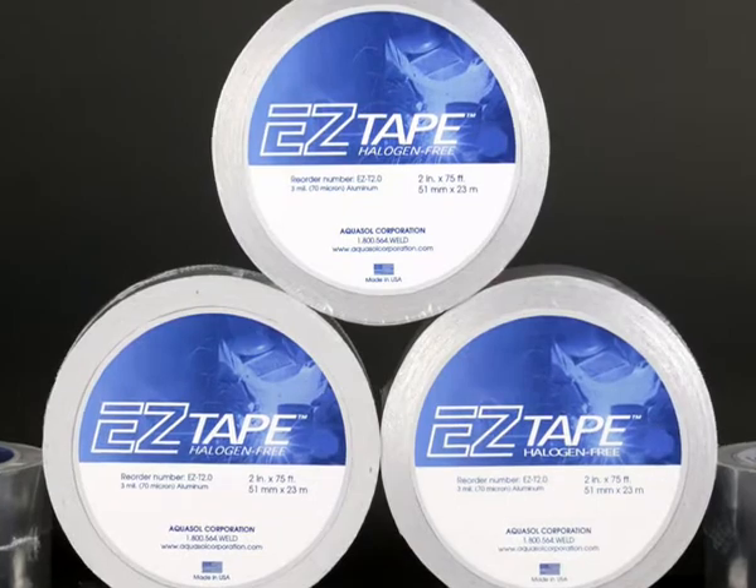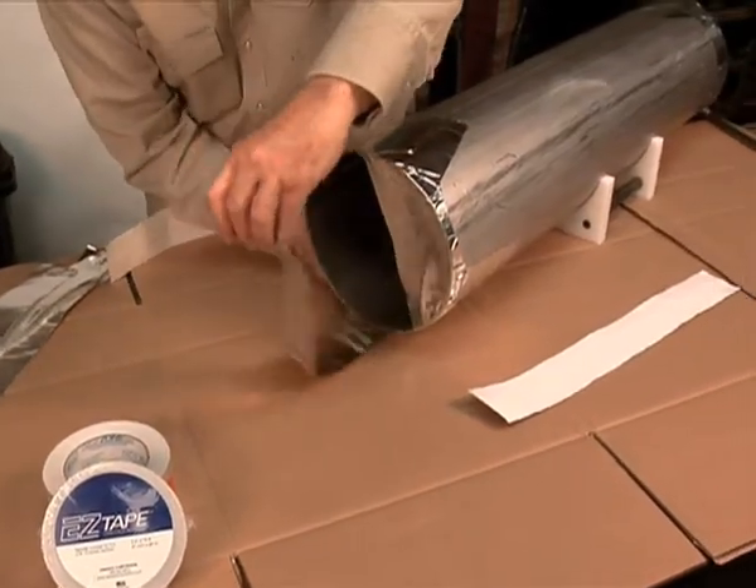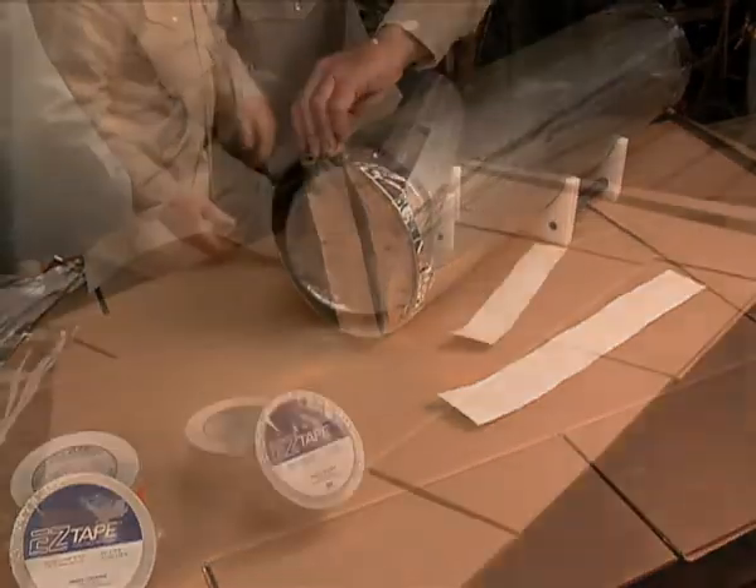Another versatile product offered is EZ Tape. EZ Tape is a traditional aluminum welding tape that can be used to seal root gaps while purging and seal pipe ends for transporting.